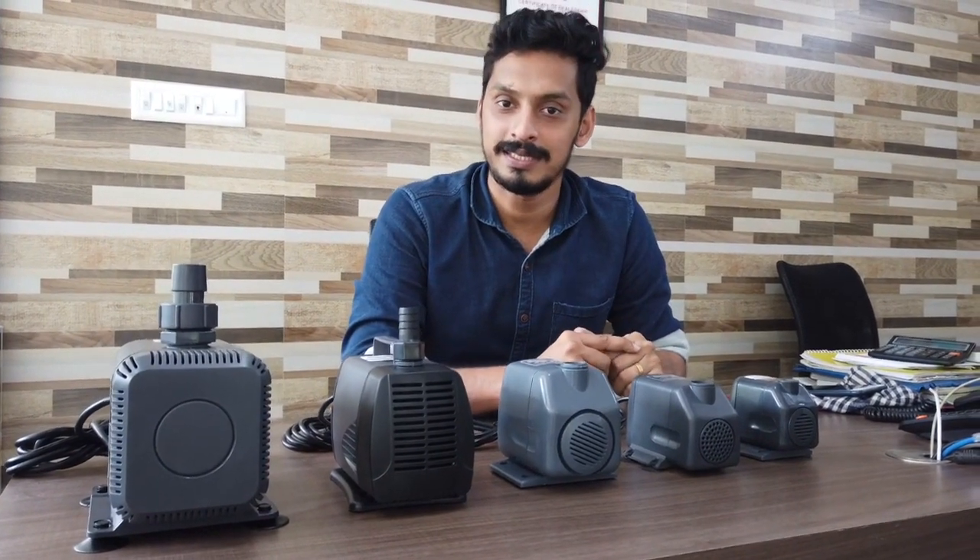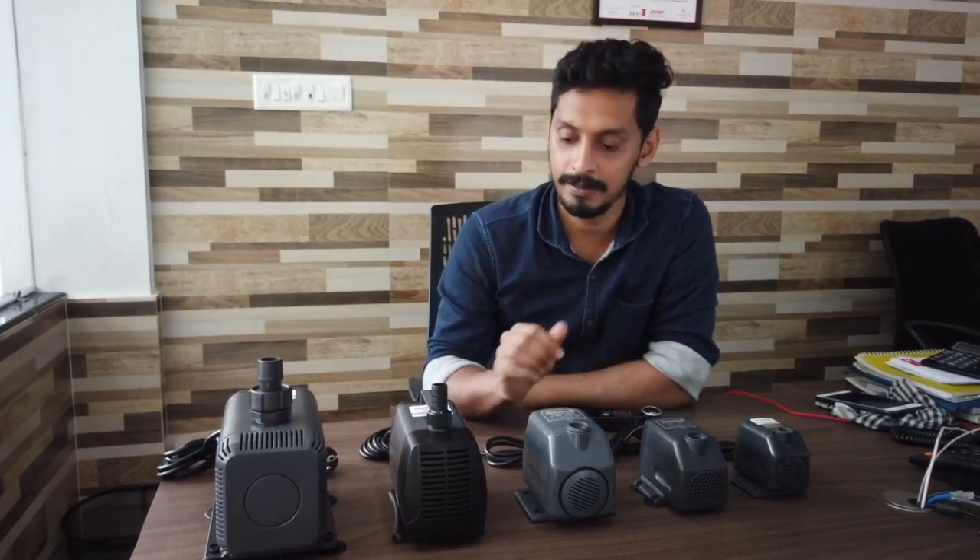Hello everyone, welcome to the first video of all of our products. This is the foundation of our products.